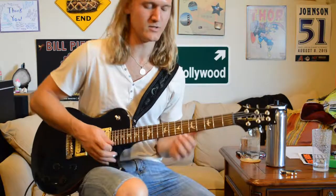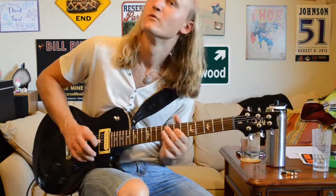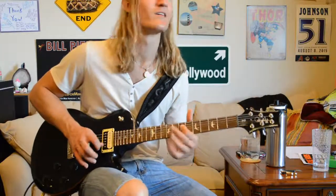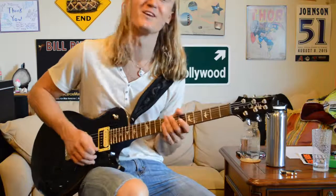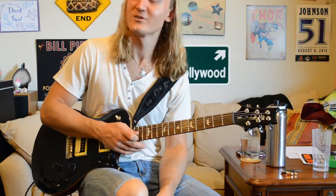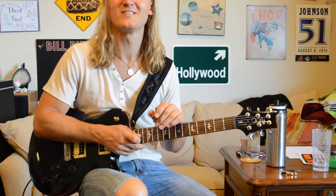That's the end of the solo. He just holds out that note and it sustains because he's standing in front of his amp and it's feeding back, and he does that for probably three and a half minutes before they go into the next section, which I will be teaching you next week.